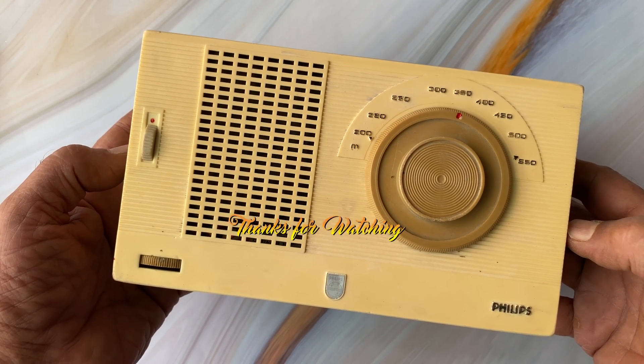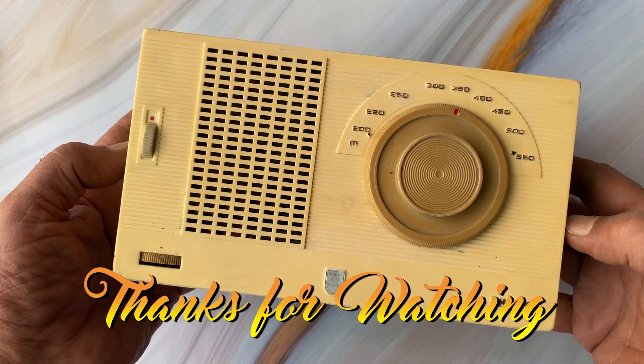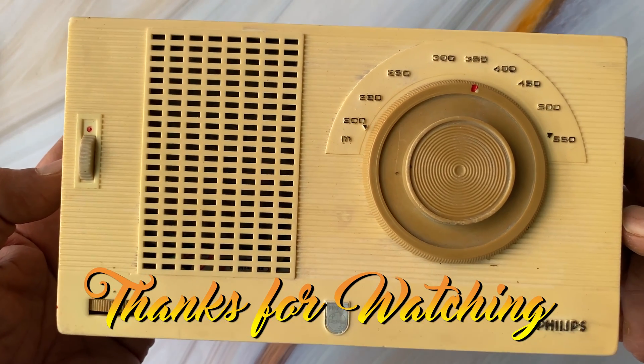Do check out my other videos on vintage radios and electronics. Thanks for watching.